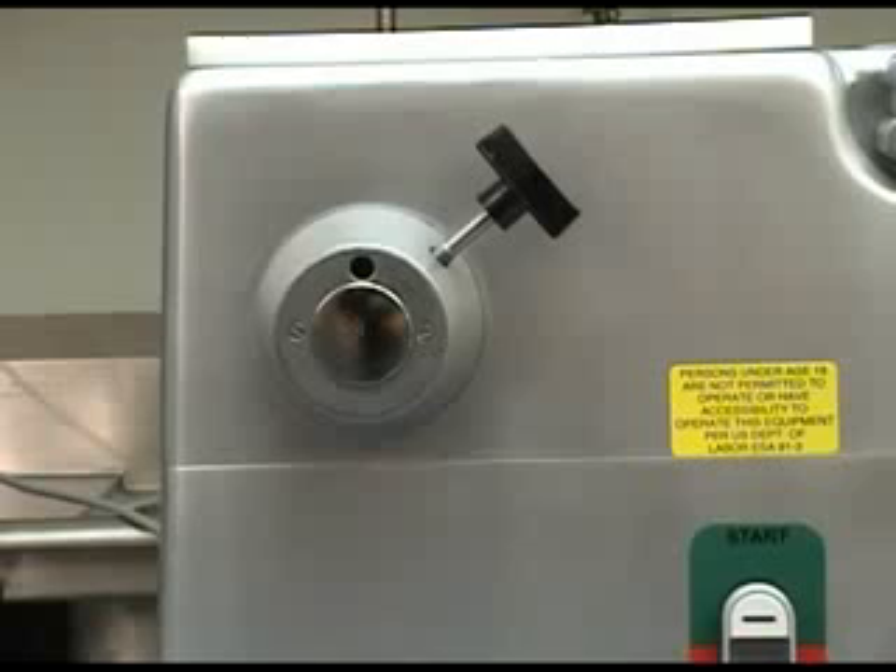A really nice feature of the BC-18 is its integrated PTO hub. With it, you can run any food processing attachment that uses the industry standard number 12 hub. Meat and food chopping, vegetable slicing, grating and shredding are all possible with the optional attachments.